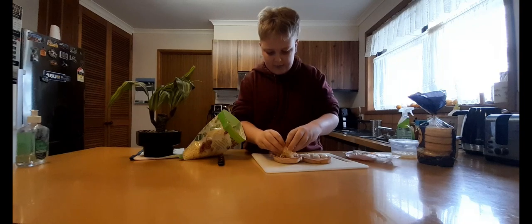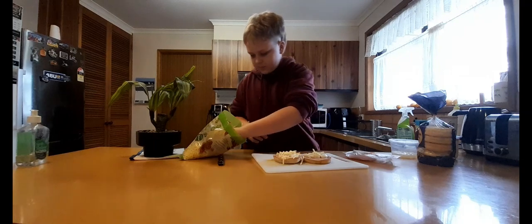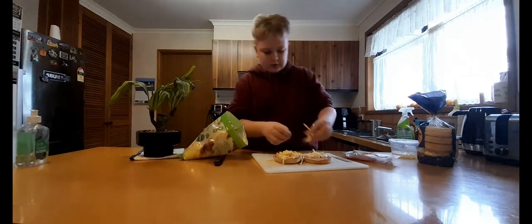Now the cheese — you don't have to add that much because it's small, just spread it around, maybe add a little bit more. And we'll do this one too.